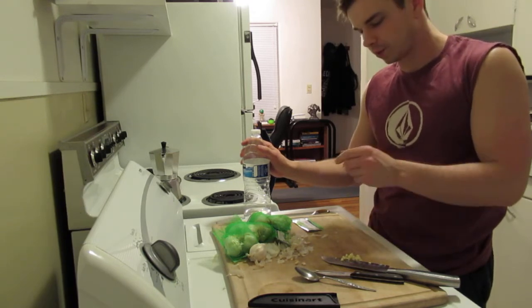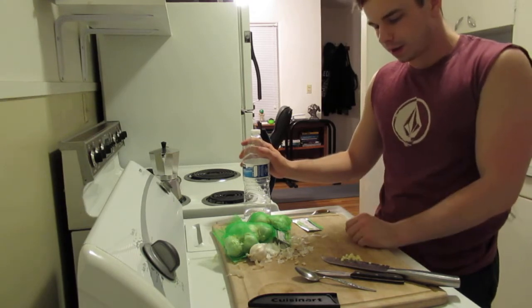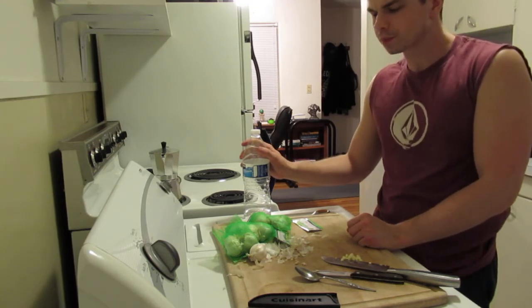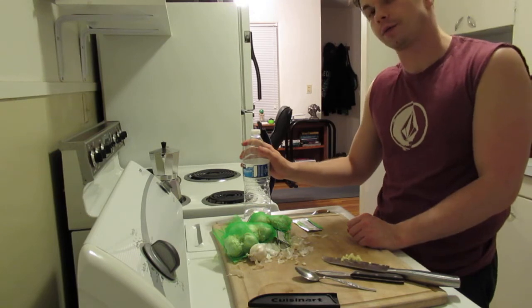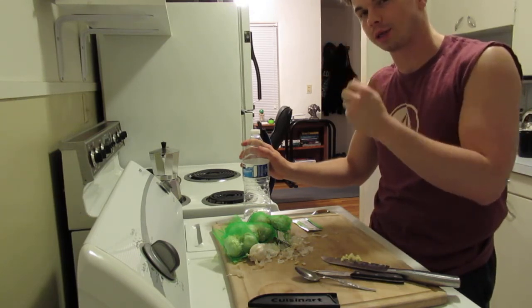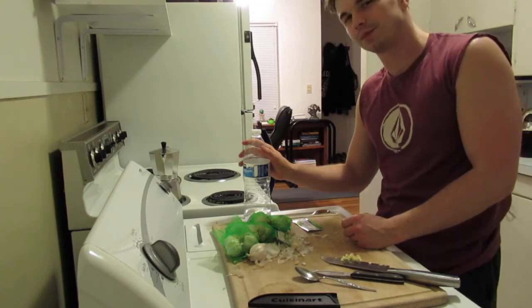Thanks for watching guys — didn't want to make this video too long. There you go, this is one way that I prep garlic. I'll make more videos like this in the future. If you have not yet, like, comment, and subscribe for more content — I'll see you guys in the next video, thanks.